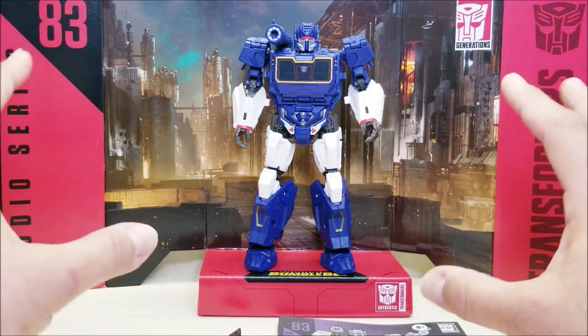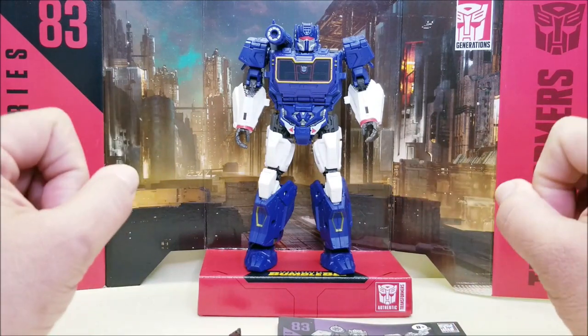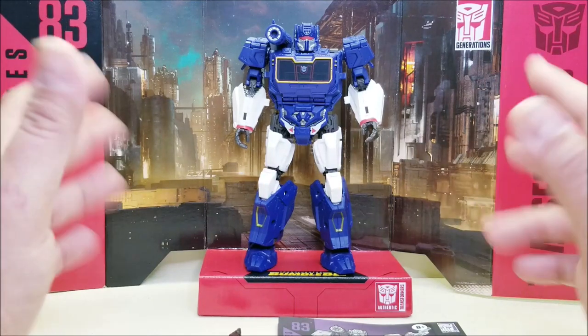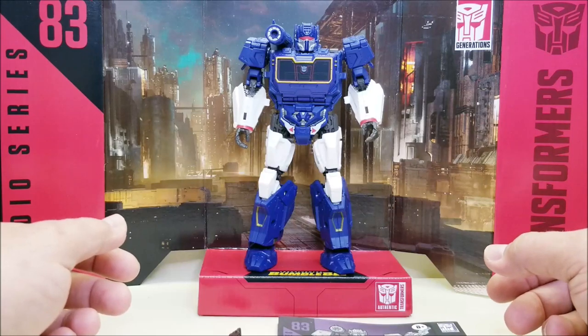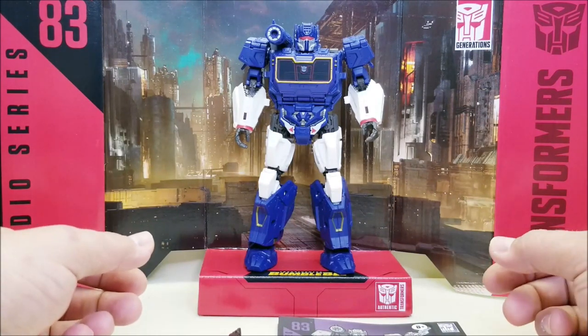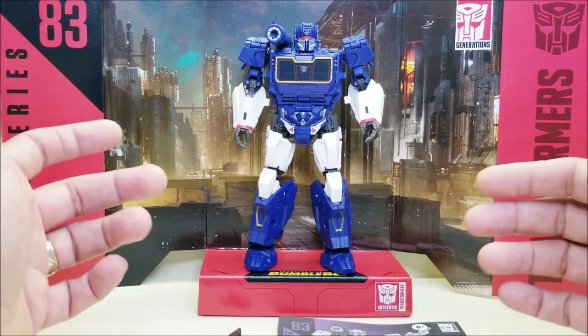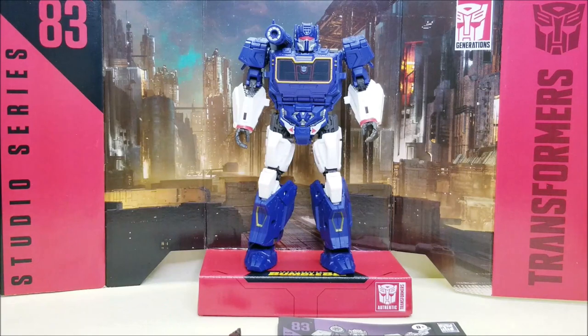I've been having a lot of fun with this figure. It's not going to be for everybody — it's very interesting. Here we have Soundwave out of his box, and I'm doing something a little different this time: I am going to start with him in robot mode, which is not usually what I do, but you'll see why in a moment. Released in December of 2021, this is brand new and hitting store shelves right now.